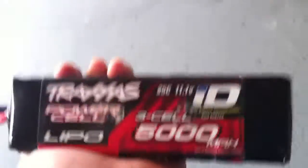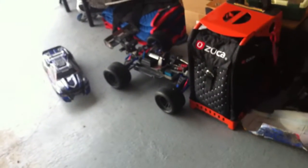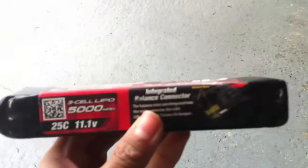Hey guys, so it's kind of just an update. As you can see, I have the 3S LiPo from Traxxas — 5000mAh — in my hand, that goes in my E-Revo. I obviously have one more pair, and the pair is right there. Just for safety reasons — this is the first LiPo that has gone poofy on me, as you can see here.